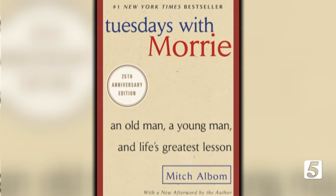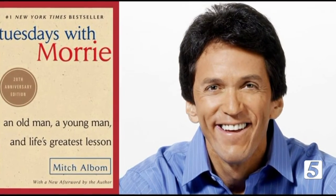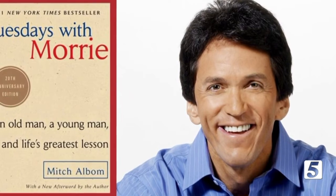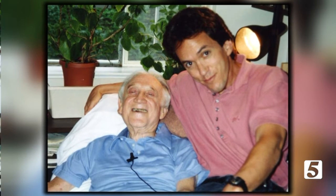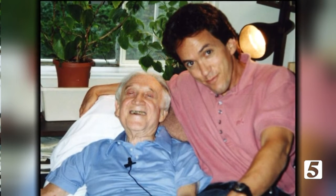It's been 25 years since the original publication of Tuesdays with Morrie by Mitch Albom, and it's still one of the best-selling memoirs of all time. The story of Mitch's weekly visits with Morrie Schwartz, his dying college professor, is still inspiring readers to learn how to live. Mitch Albom is joining us now as the book is re-released in the 25th anniversary edition. Mitch, always great to talk to you. So take us back a couple of decades — how did your Tuesdays with Morrie start, and why did you write the book?